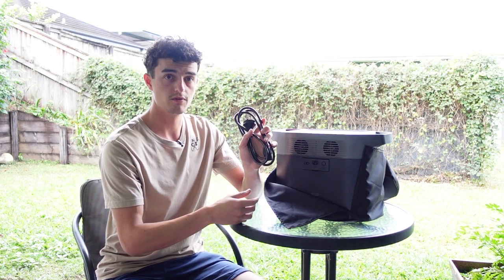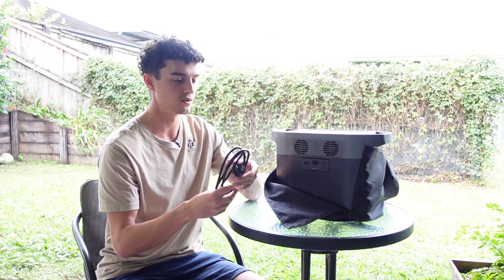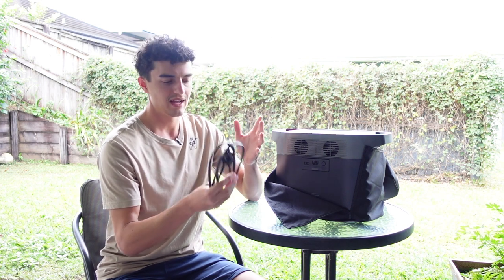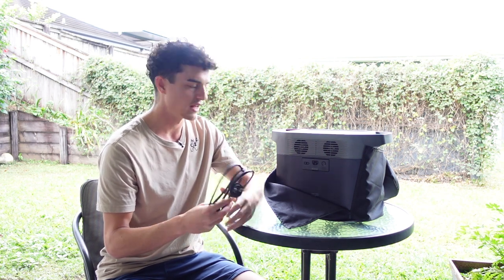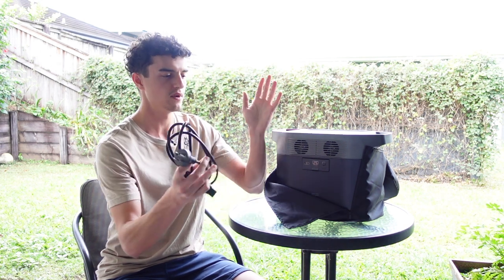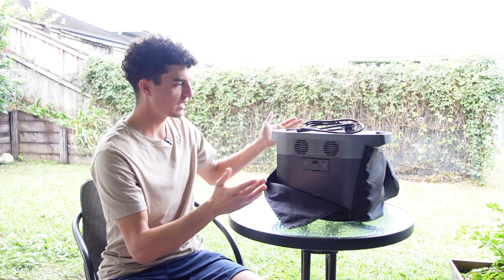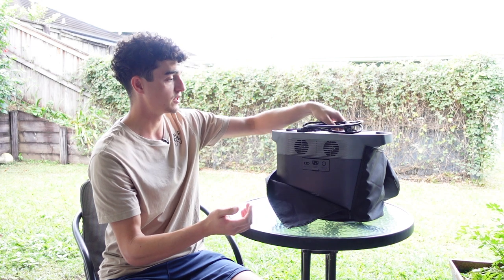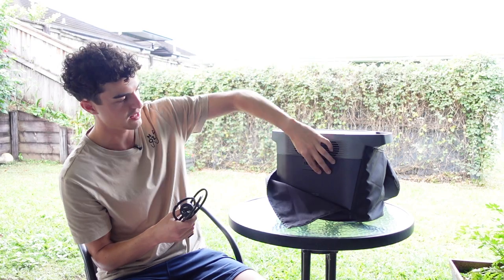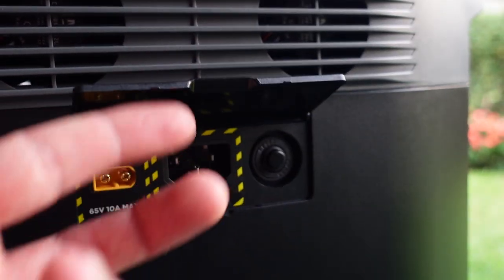I carry the 240V charger in the case because I have so many 12V and 240V products — cables all end up looking the same and I accidentally throw them out. I like to keep the charger stored in the case. You just open the charging port on the back and charge it up at home.